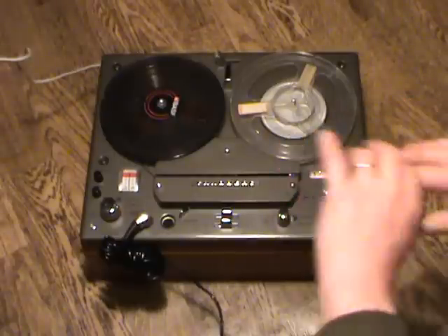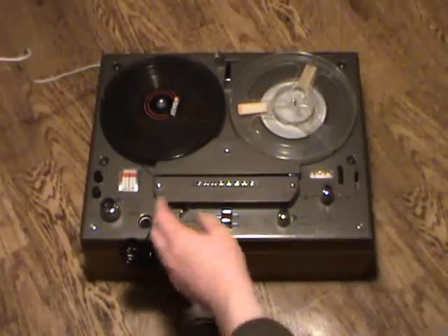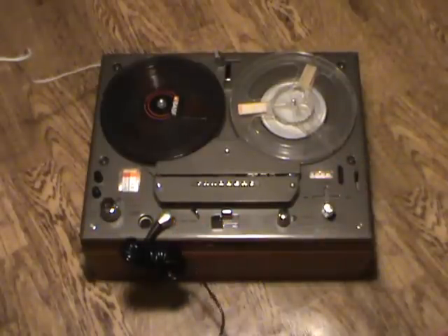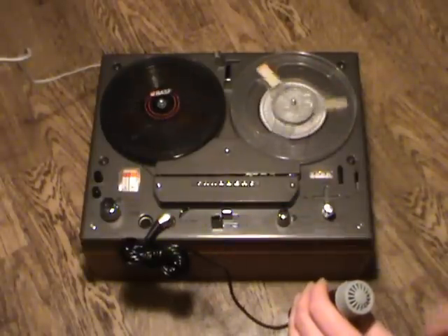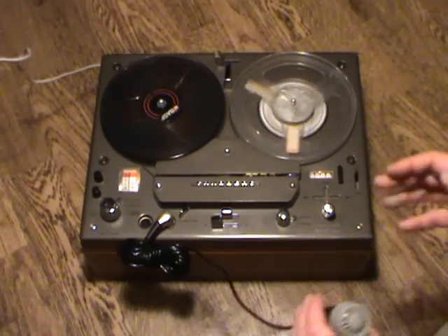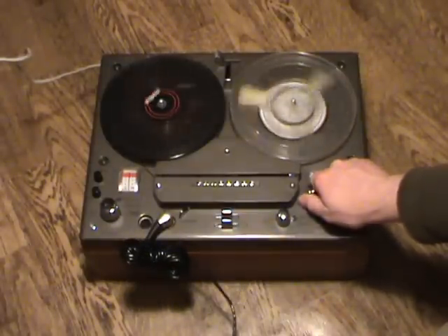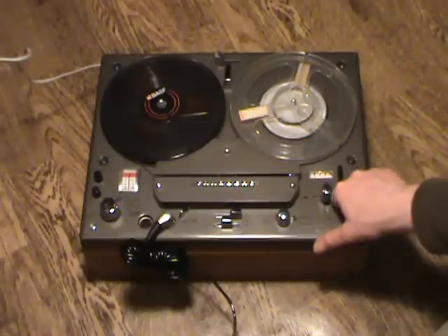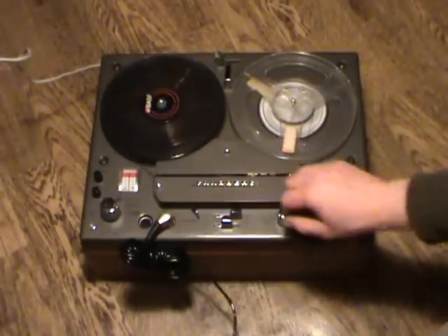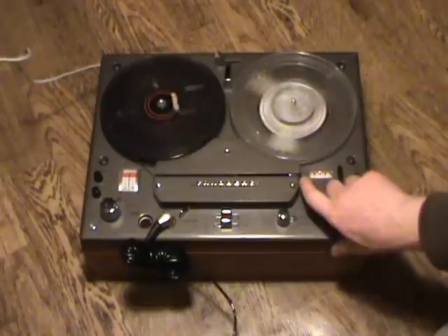That places the signal in the right-hand speaker as well, so you get a mono signal in both speakers. If I want to record on the right-hand channel I can leave the microphone where it is or plug it into the right-hand channel. Being a mono recording it mixes both left and right together. I put the tape in stop to set the recording level, then go ahead and record. I can listen to the other channel by turning the volume control up — so I can actually make two synchronized recordings, one on each track, which is great for language studies or playing music with yourself.